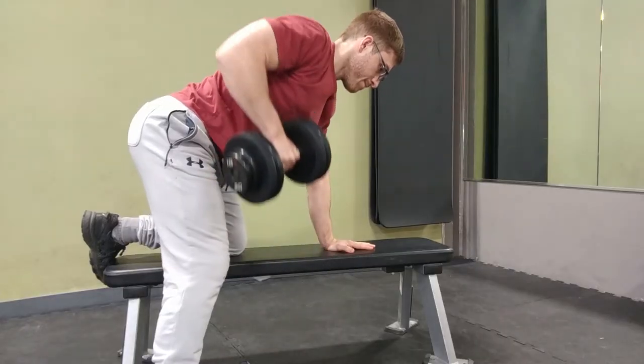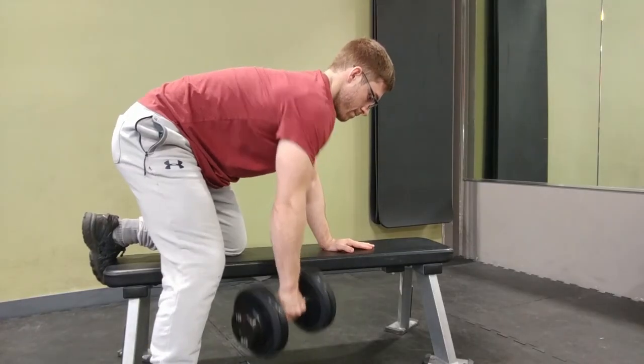First and foremost, we need to stabilize the spine. We need to find a nice flat position — not too arched like a bow, not too rounded like a turtle — a nice flat position that we can hold onto while we do the row.